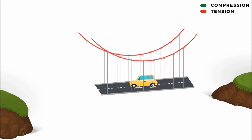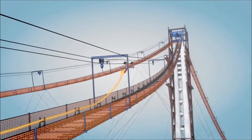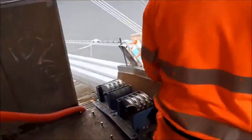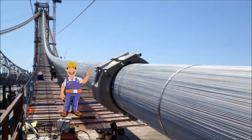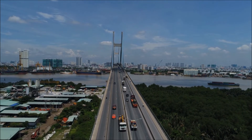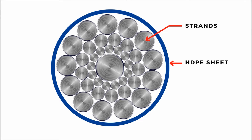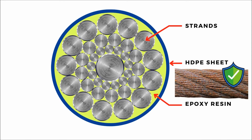The main suspension cables are generally made of thousands of high-tension steel wires, having a diameter ranging from 3 mm to 7 mm, which are spun together one by one at the construction site, then bundled. This arrangement of smaller diameter cables finally becomes one big cross-section suspension cable, highly efficient in carrying the entire gigantic loads. After installation, cables are covered with high-density polyethylene sheets, and voids between the strands are completely filled with epoxy resin to prevent corrosion.